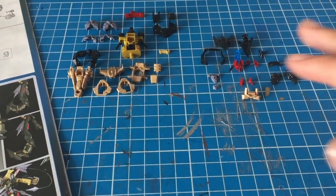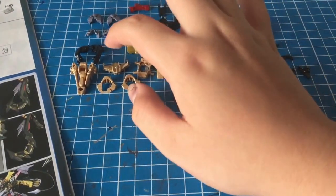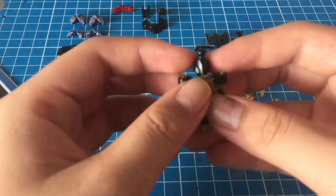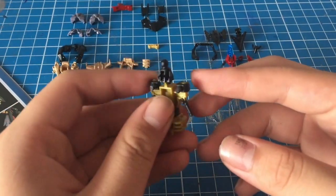I got all the parts laid out finally, so let's begin. First we're gonna start off with the Real Great Frame and there's gonna be lots of twisting and turning here. Let's see what we have to do. Our Real Great Frame starts off like this.